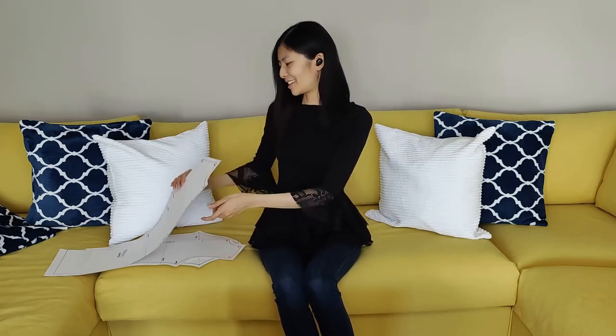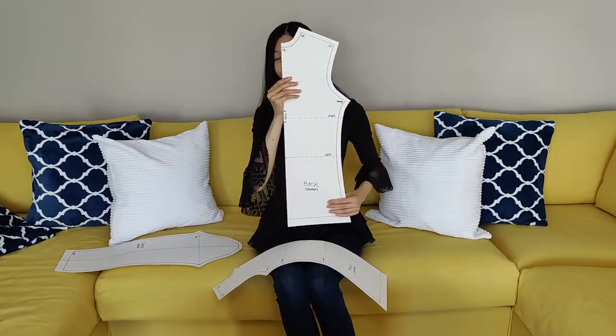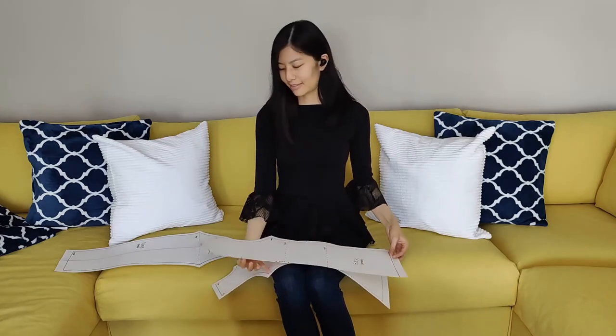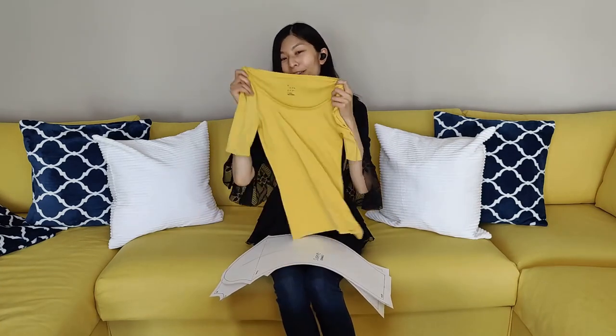Welcome to Dreamsicle Designs by Danielle. In this video I show you how to draft your very own basic bodice block and basic sleeve block, stretch edition. This is your front bodice block, this is your back bodice block, and this is your sleeve block. I show you how to draft these from an existing knit top that you should have at home, like a t-shirt, and then verify key vertical measurements. It's important to have your own basic blocks because from that you can create anything. For example, this top I'm wearing was created from my basic blocks. Let's get started.